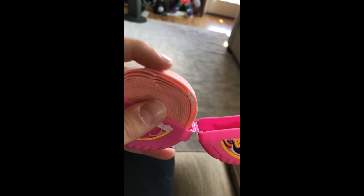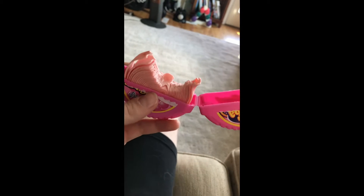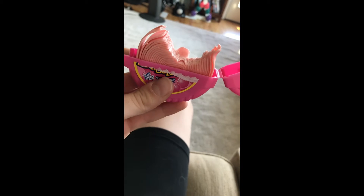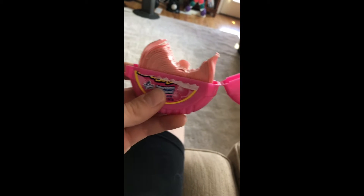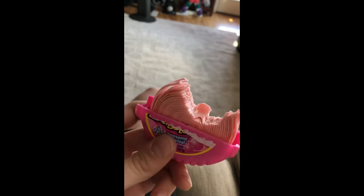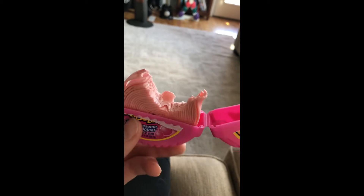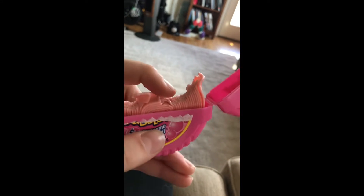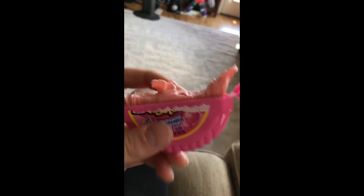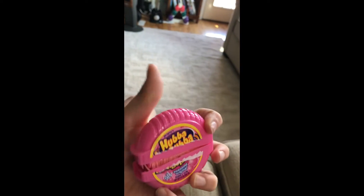I don't know what this is for, but alright, let's go. That's good — really good stuff, I really like that. Final thoughts: it's really good gum and it's really cheap — I got it for like a dollar at the dollar store. It's good gum. I don't know why it's in the shape of flakes, but it's just weird how they laid it out. Alright, see you next time, bye.